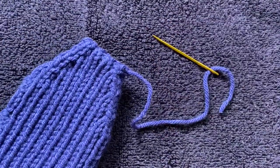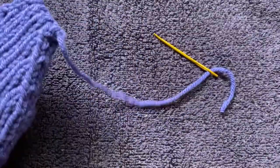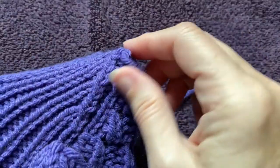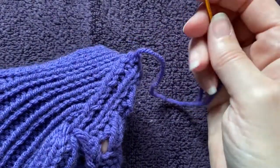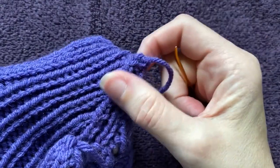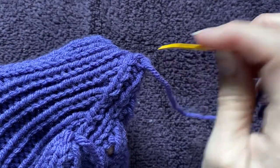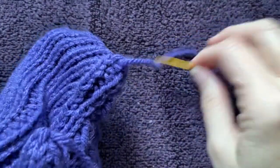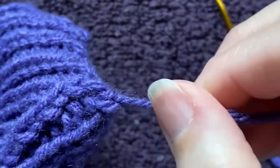With something that has been grafted closed, I often put my hand down inside of it just so I can see what I'm doing. This is somewhere that if you have a darning egg you might want to use something like that — something you can shove up inside your work — because what you don't want to do with something with multiple layers is sew them together.